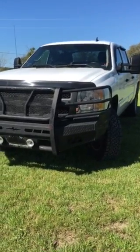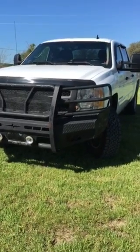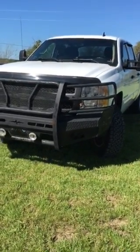Hey Duntube, this is Ethan here today and I'm going to do a startup of a 2011 Chevy Silverado. So let's get started.